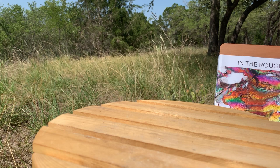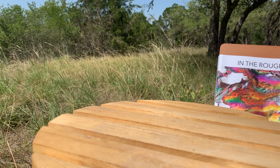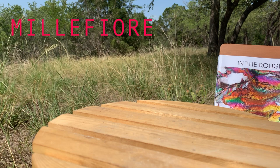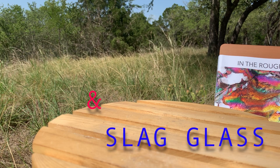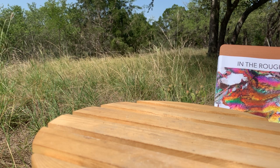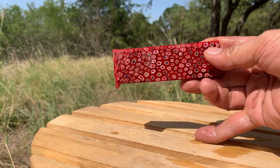Hello everybody, thanks for joining me again on the Modern Rock Scene. Today we are going to be looking at two types of glass used in jewelry making: Italian Millefiori and slag glass that can be used for making gorgeous jewelry. I know enough Italian to know what this means — Millefiori is 'thousands of flowers.' So here's our first example, this slab of glass.